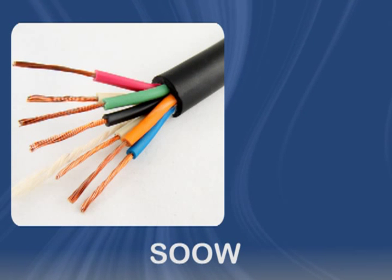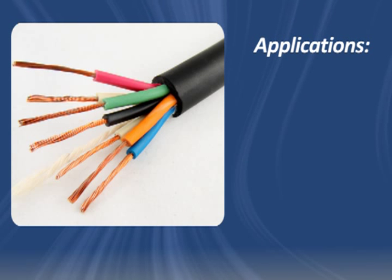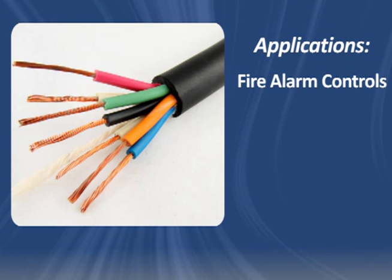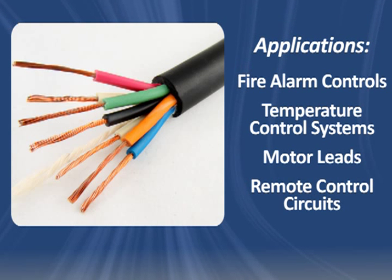SOOW Cord is a rubber, portable cord designed for industrial use. Because it's used in heavy-duty applications such as fire alarm controls, temperature control systems, motor leads, and remote control circuits for push-button stations, it offers many desirable characteristics.